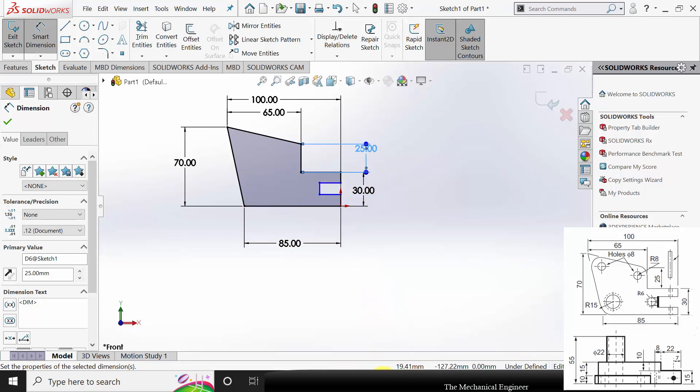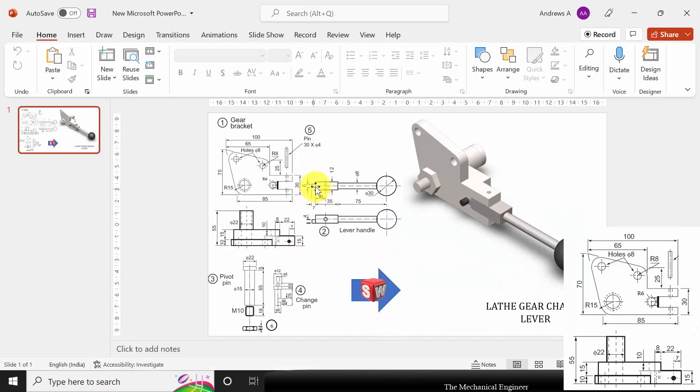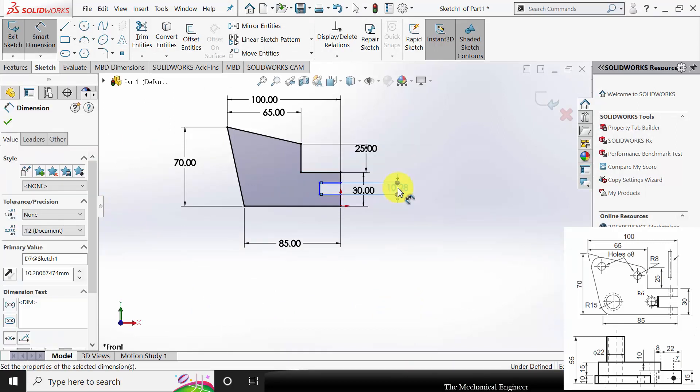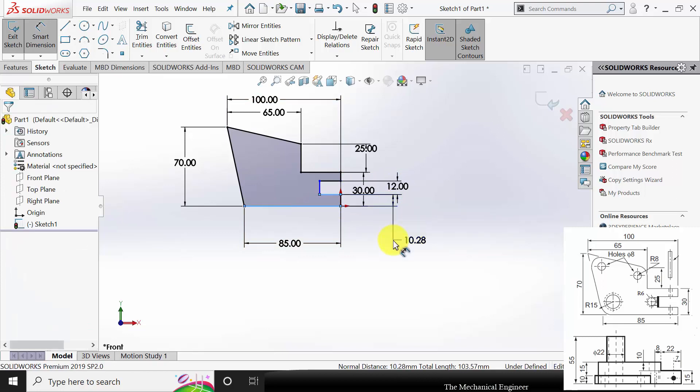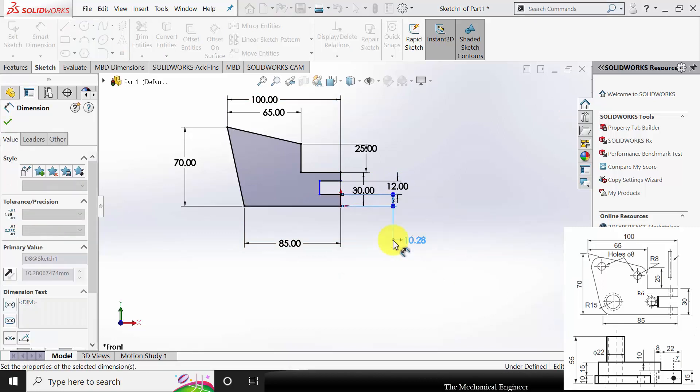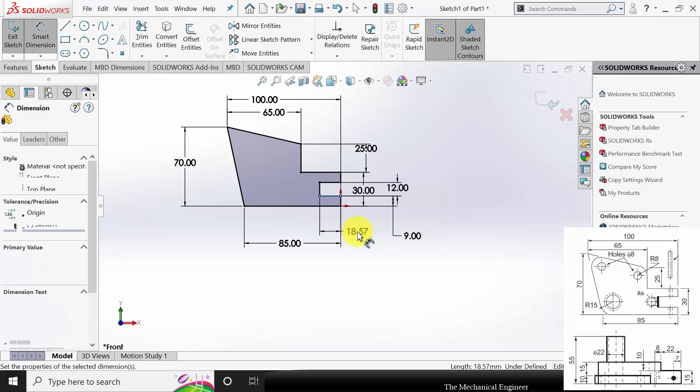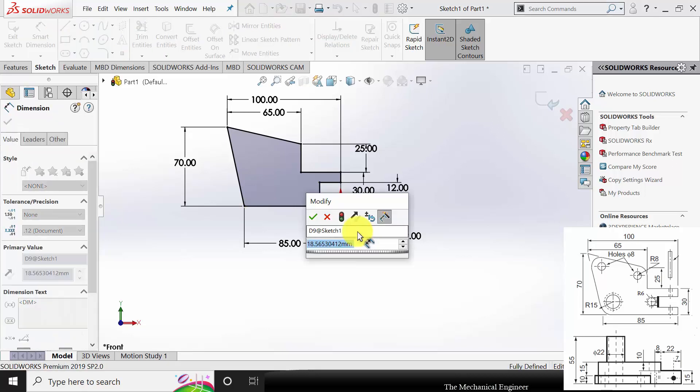Now to mark these dimensions we need to look at the dimensions of the next part. Here we are going to insert a 12mm lever handle, so the gap height is 12mm. Out of 30mm, 12mm is the gap, so the remaining 18mm will be shared by the two edges — each has a height of 9mm. The length of this edge is given as 22mm.